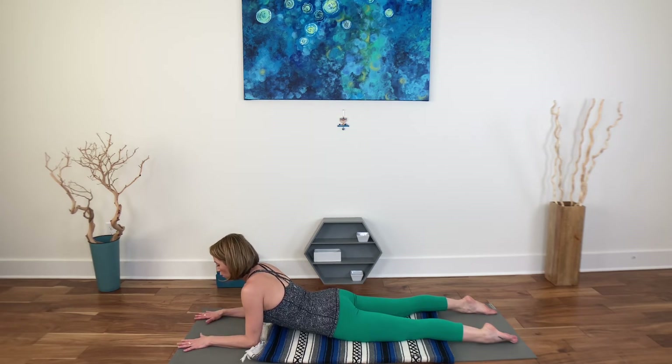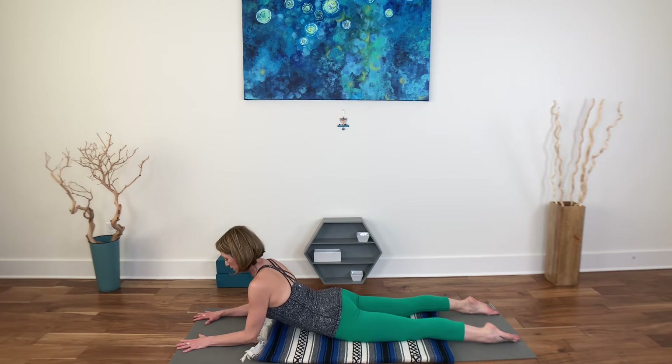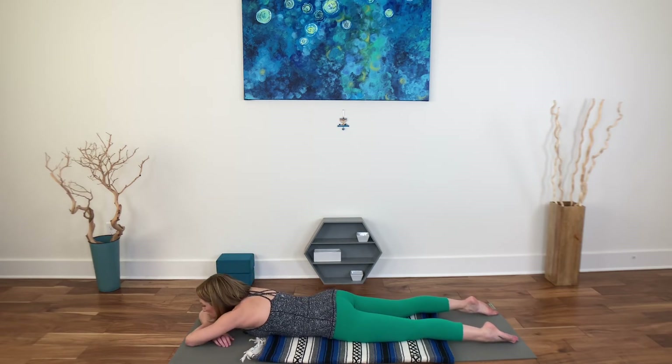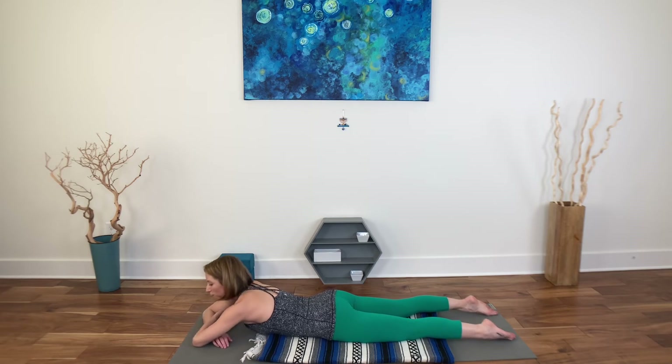And then more for the triceps — if you want more, lift the elbows about half an inch off the floor and hug the elbows isometrically towards the midline. Breathing. If you're shaking and quivering, then we're doing the same thing. And come on down — take a little rest here. Chin, forehead, side of your head, whatever works for you.